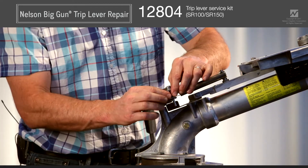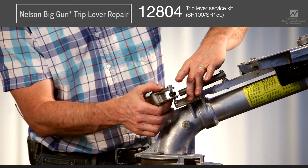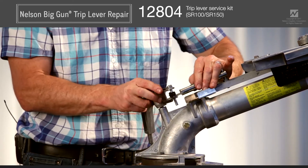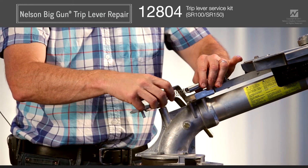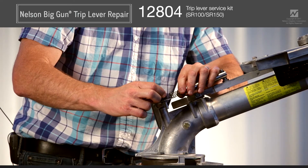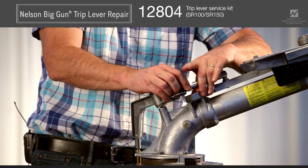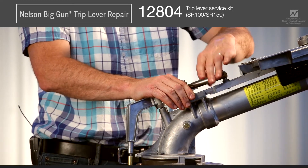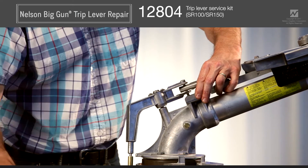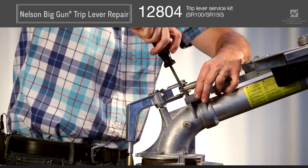To replace the follower, simply snap it off and snap a new one back onto the post. To reassemble the gun to working order, slide your shifter bracket back so the shift lever is between the two sides. Take the spring you removed earlier and slide it up into the spring tube. Engage it with the follower, making sure the end of the follower with the cross on it goes into the spring. Hold the shifter stop up and move it back into place with the shift lever and trip lever between the two sides.